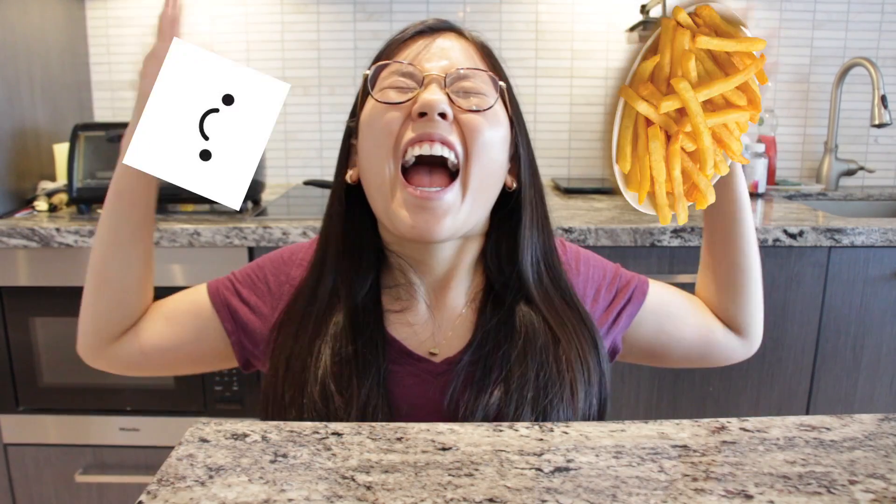Hi guys, look at you here today. We'll be making smiley fries. So let's get to it.